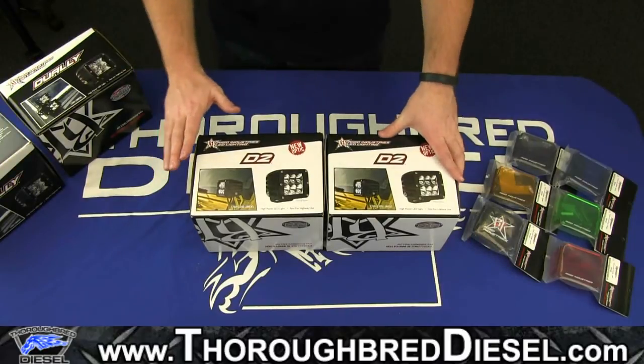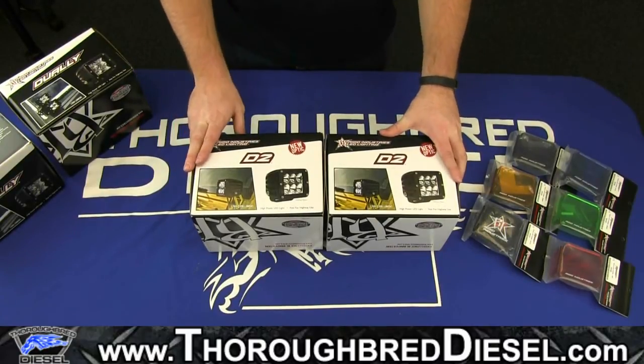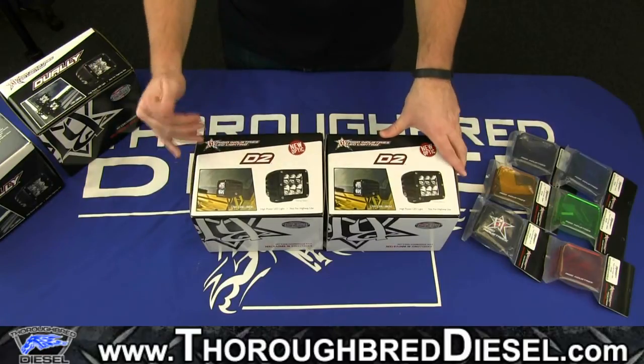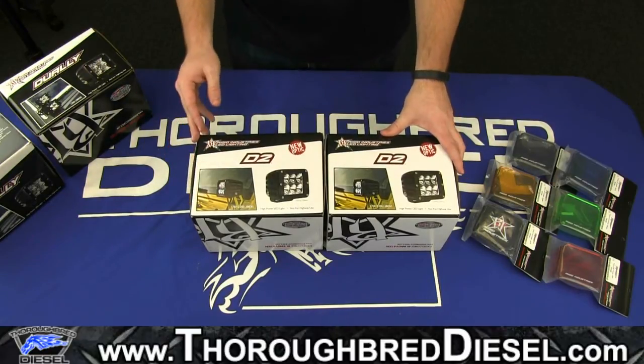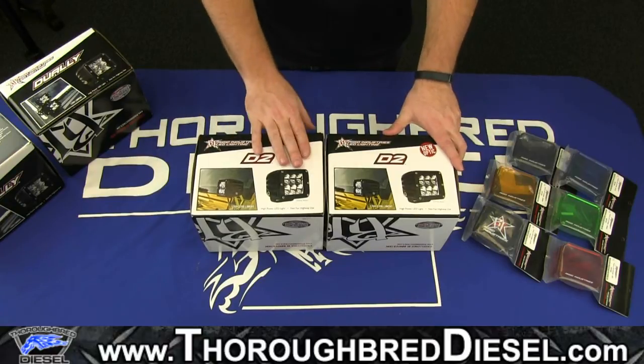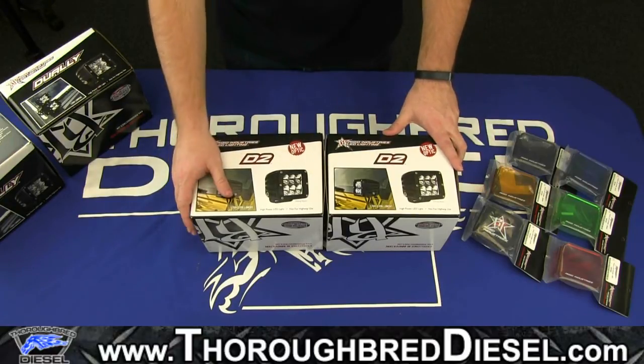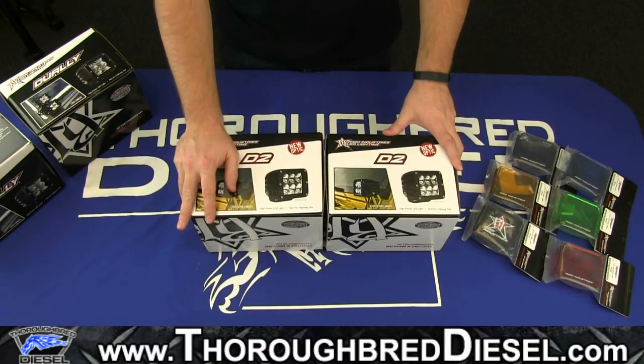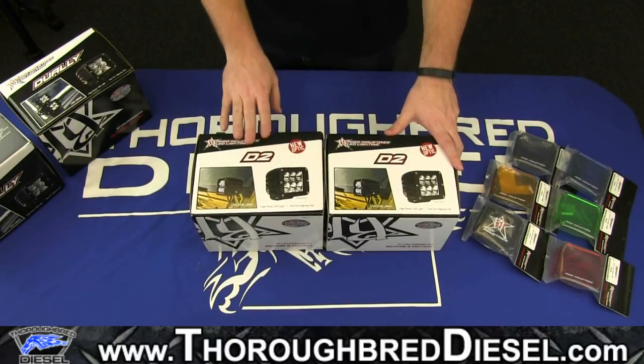This is going to be an unboxing video for Rigid Industries, the Dually D2s. This is their newer series within the D-Series lighting that they offer. They offer four different types of these lights: the diffused, the wide, the driving, and the hyper spot. Those are all different types of lighting options.